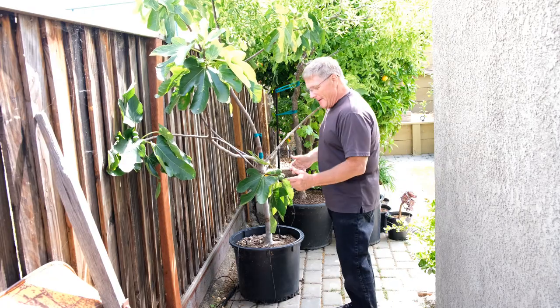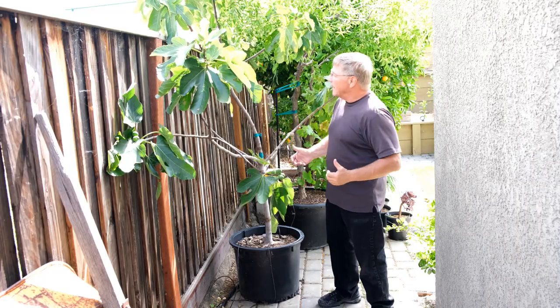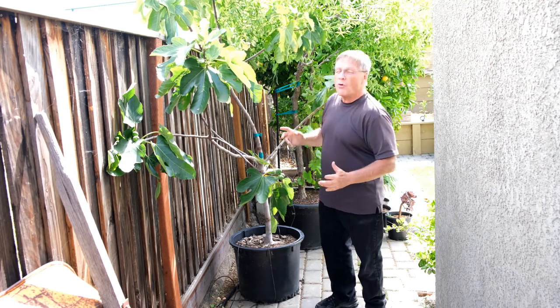It's a great coastal variety — just one of the best of the blonde figs. It has a great breber crop, so we've had an early crop on it. We've eaten it all off, and now we have a wonderful main crop that's left.